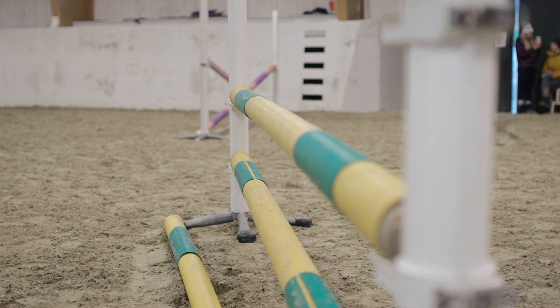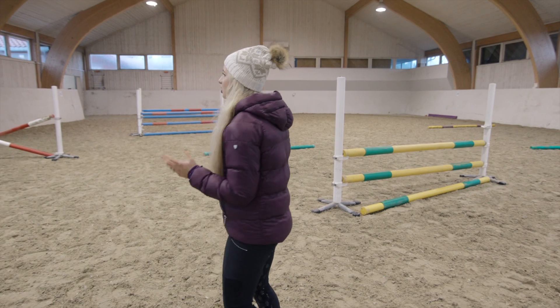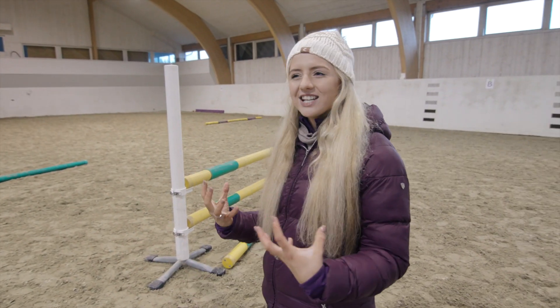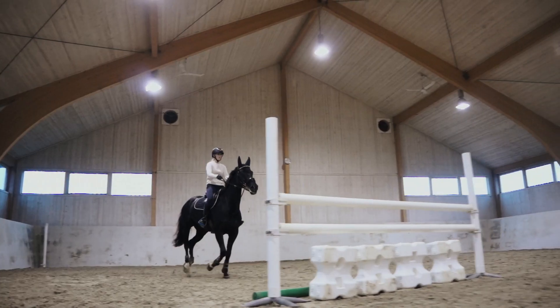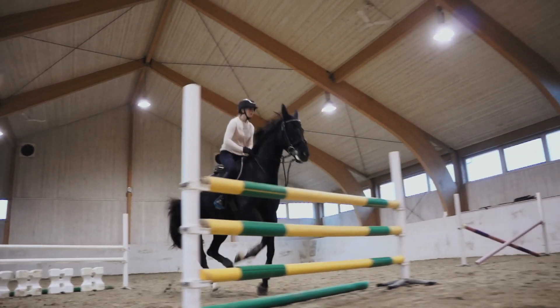Again, stressing keeping these fences small — it's just a gymnastic exercise. It's not really about big sizes or big fences; it's just about the simple exercises, teaching the horse to snap up with its front legs and let out its back legs.